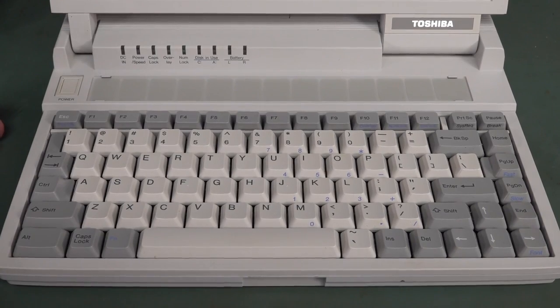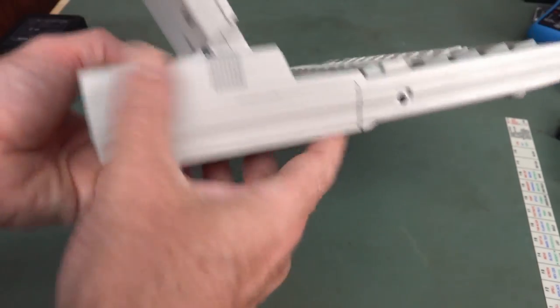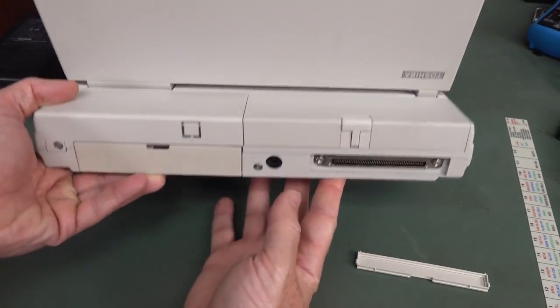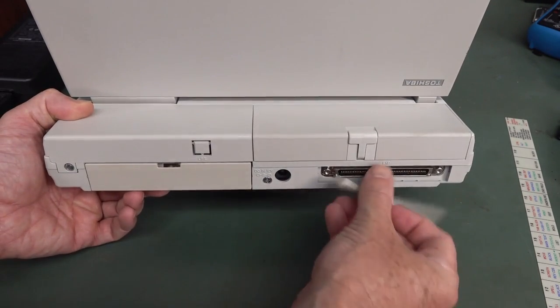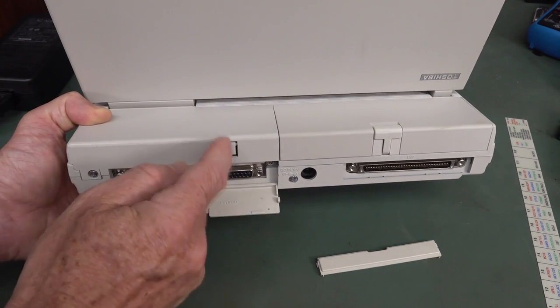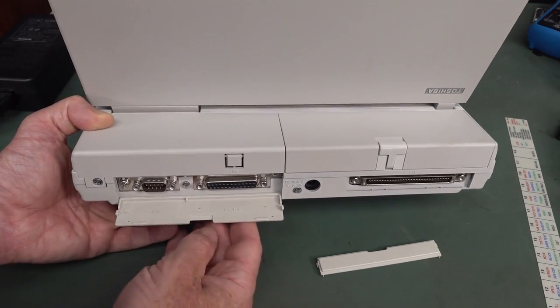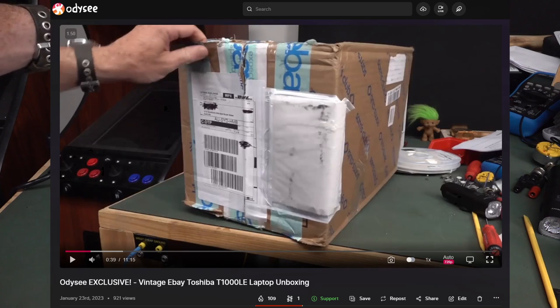On the side there's a reset hole and hard drive access. On the back we've got an expansion header - and this one is in awesome condition. Very common to find these these days missing covers because they can easily break off. There's DC in, serial and parallel, but this one did not have the internal modem. If you want to see my initial reaction unboxing video when I got it from eBay, you can find that as an exclusive on my Odyssey channel.